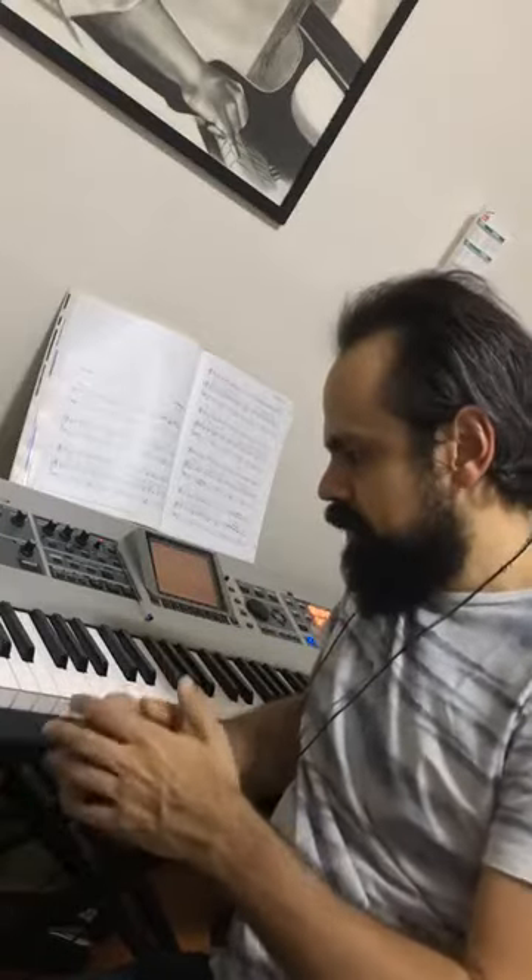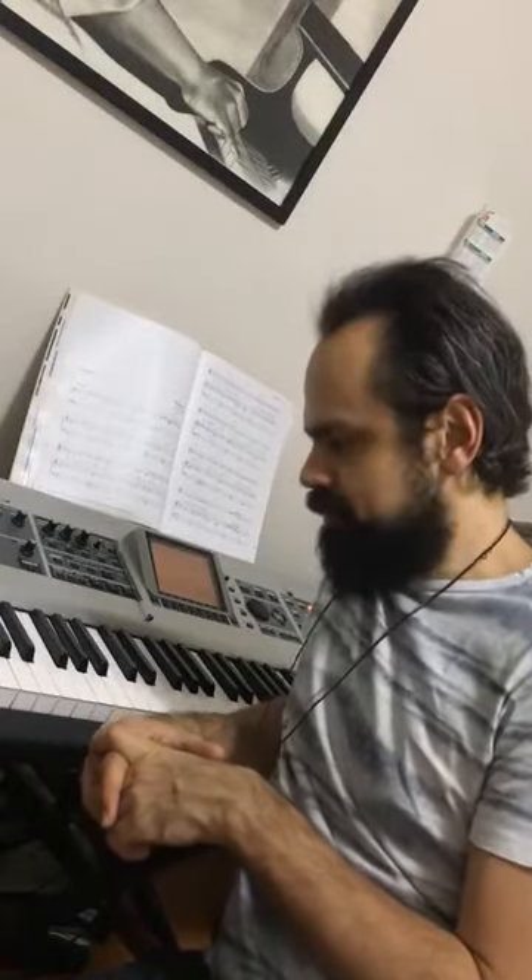If you want to see me doing this, just write in the comments. And if you want to know more about Brazilian music and how to play Brazilian piano in an authentic way, just follow me on Facebook, Instagram, and YouTube as Luciano the Brazilian Pianist. Thanks for watching, and see you for more tips about how to play Brazilian music in an authentic way.